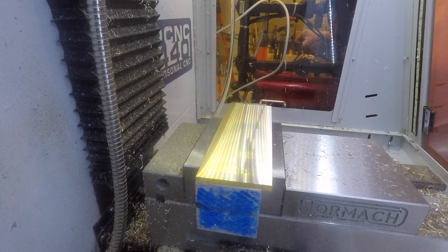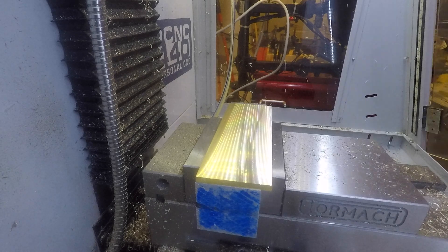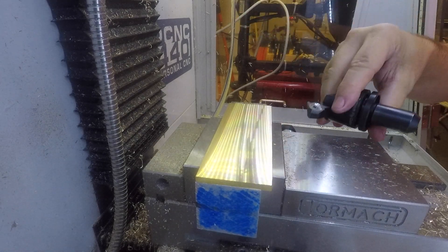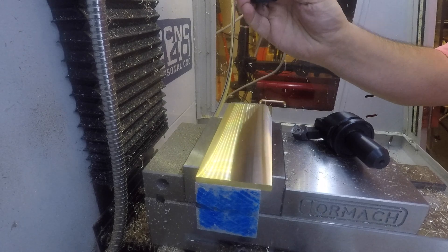Now that we've finished with the superfly I can change tools and put in the engraver. I now have the power drawbar so this is a much more convenient operation than it was for last year's project. By next year's project, maybe I'll have the automatic tool changer.